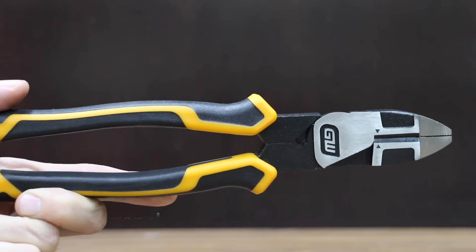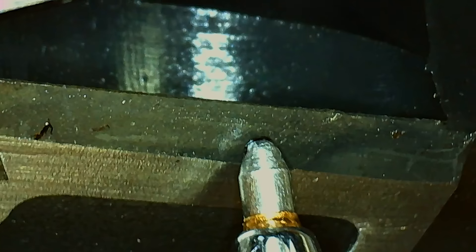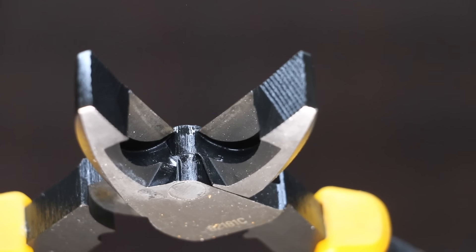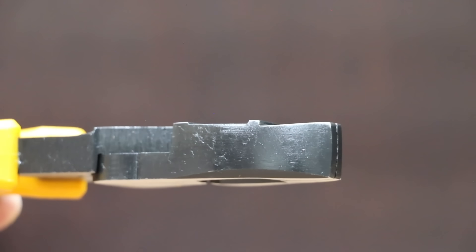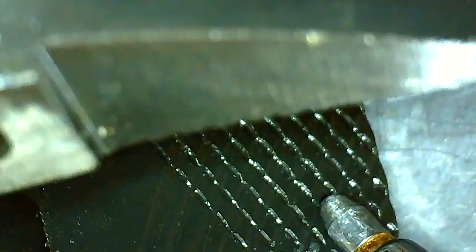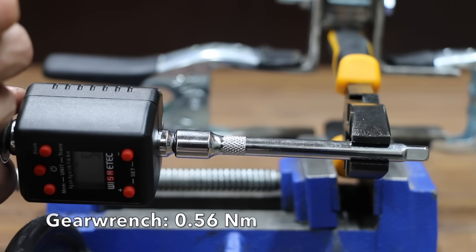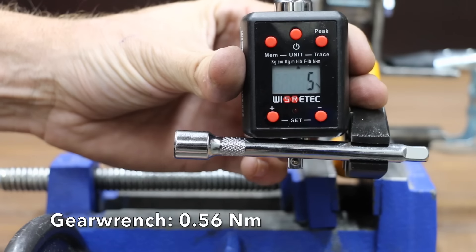At a price of $22 is the GearWrench Pit Bull pliers, claiming 35% easier cutting, 50% longer cut life, a laser-hardened cutting edge, and a cut capacity of 5 gauge. There's no handle wobble with the GearWrench. It features a crosshatch jaw tooth design and is made in China, weighing 468 grams. The GearWrench really struggled at only 5 inch-pounds before losing grip.